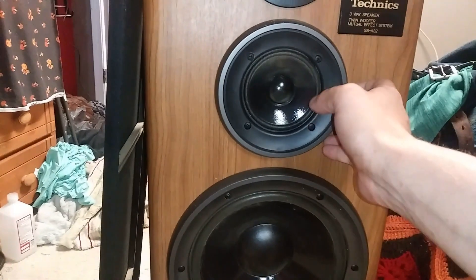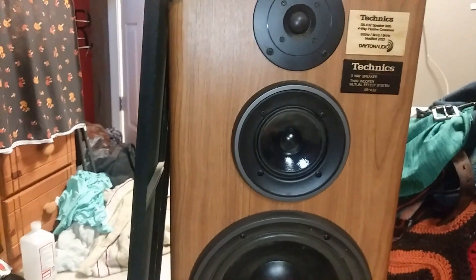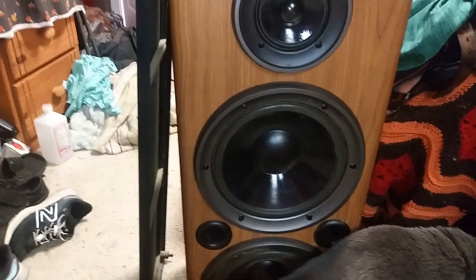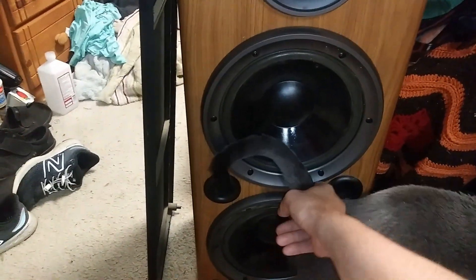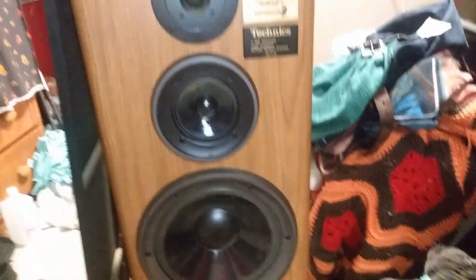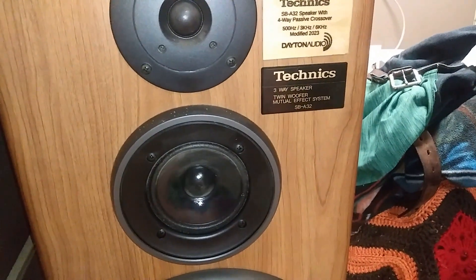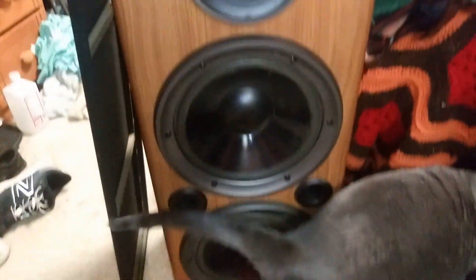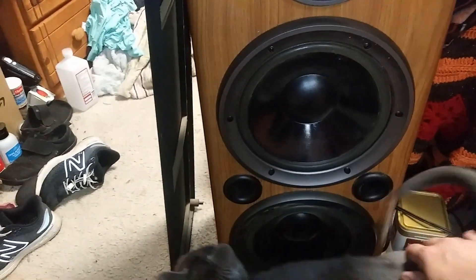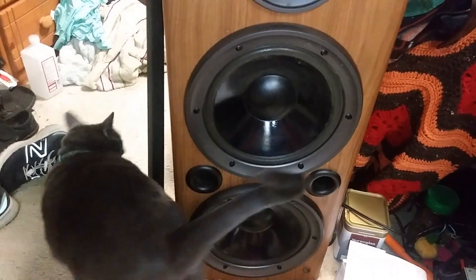The original mid-range and tweeter are just using the original crossover network too. Basically, all I did was change the low end to be separated, and I swear they sound so much better. There are so many old speakers that have this design — a lot of three-way speakers that have four drivers — and these sound a hell of a lot better with the crossover.